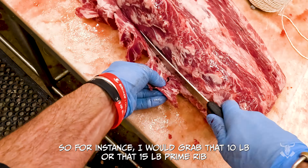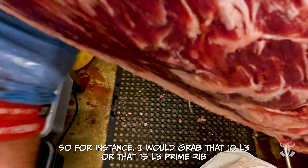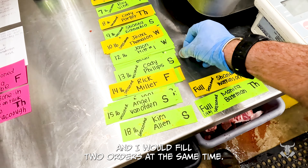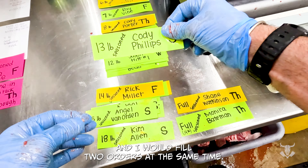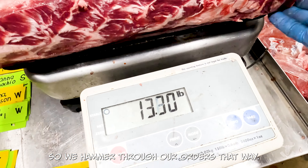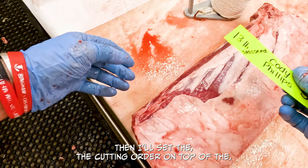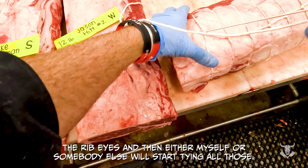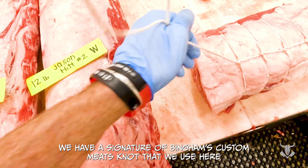Then I'll go through and pull full prime ribs and trim the fat lip. The way that we trim here is I'll feel along the edge to make sure I can see where the fat lip connects to the ribeye, and then I'll cut an angled cut to remove that fat loin. I'll save all of that fat, put it into a trim tub, and prep all those prime ribs.